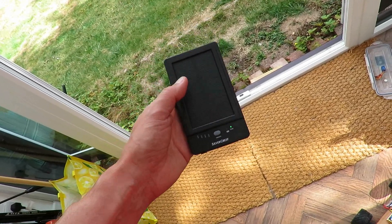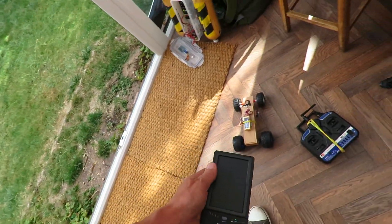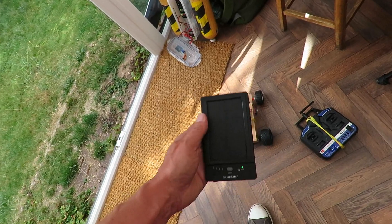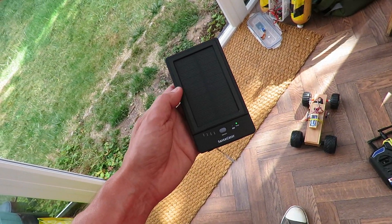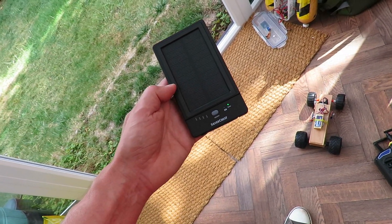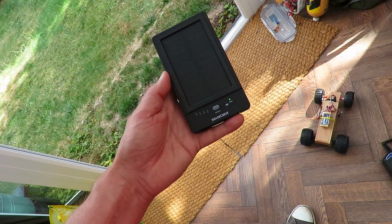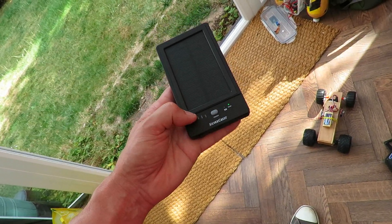I did some tests with it. It was half charged when I got it out of the packaging, so I made up a little electric car and ran it until it flattened the battery. It ran for several hours before the battery was flat. I then put it in the car in the windscreen and left it there for a week to see if it actually fully charged just directly from sunlight. After a week it was only showing the first two bars, so it was only about half charged.